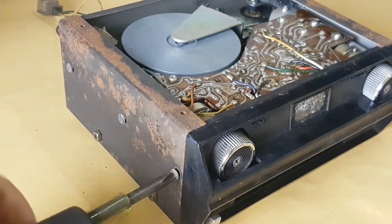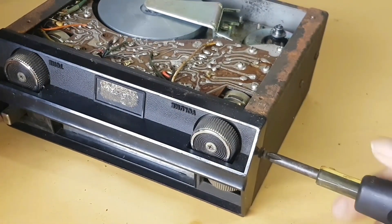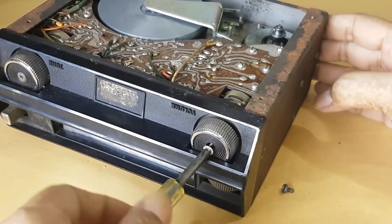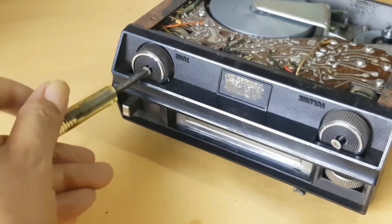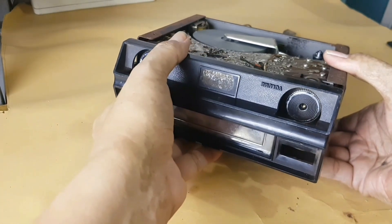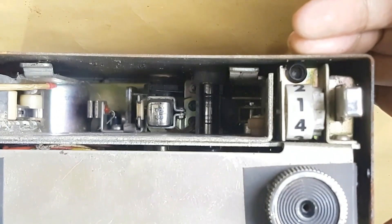The two screws on the right and left side must be unscrewed — this is the key to opening the front panel. The two screws on top of the volume and tone knobs are also to be unscrewed. Then pull the front panel toward the front, and you will see the head and flywheel.